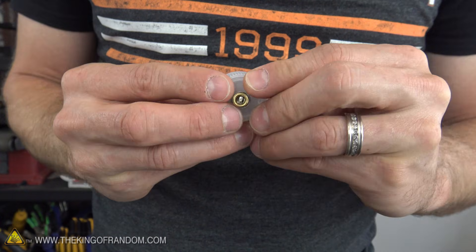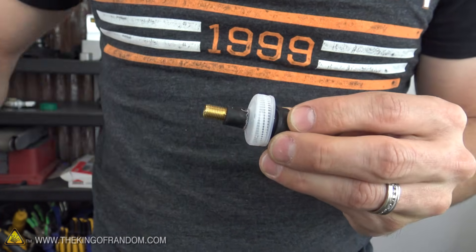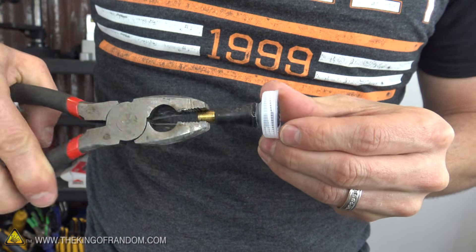This will give you a little space where you can pull the valve through, and if you grip onto it with a pair of pliers and tug, it should lock up into the neck and create an airtight seal.